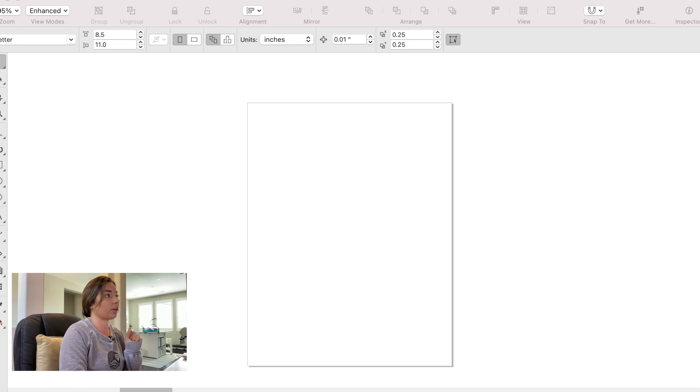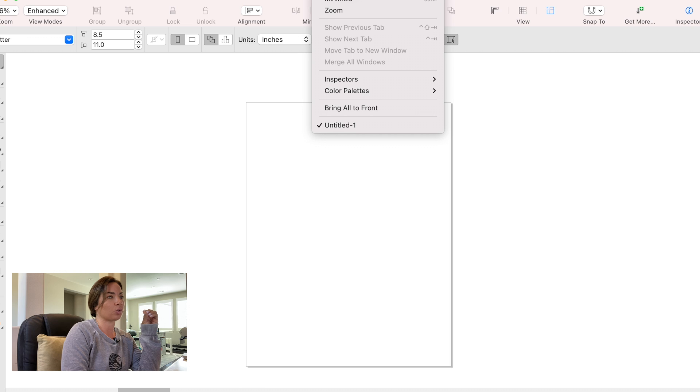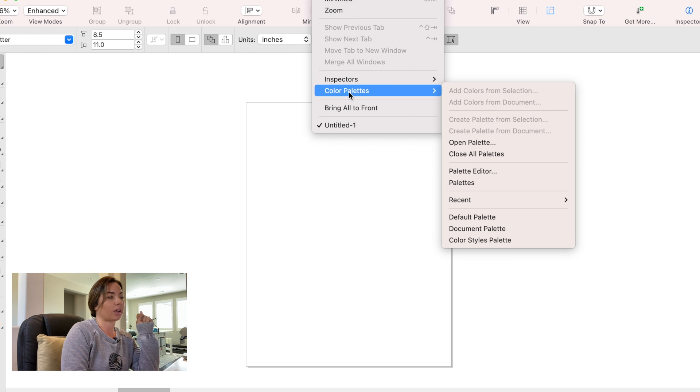So let's switch over here. Here we are in Corel. What you're going to do is along the very top — and I apologize, this is just out of view — you're going to click on the Window menu, then click on Color Palettes. Just hover over Color Palettes and another sub-menu will open up, then click on Palettes.